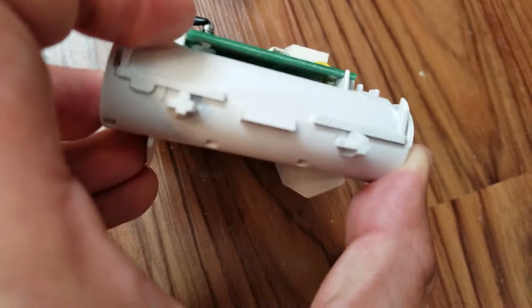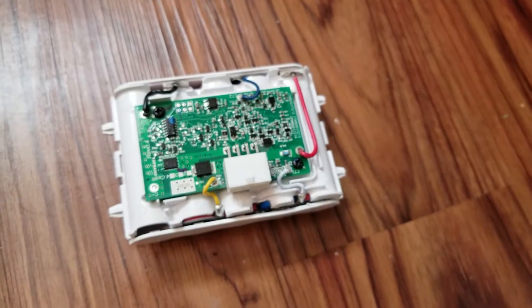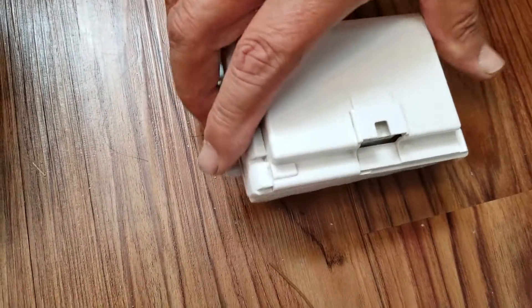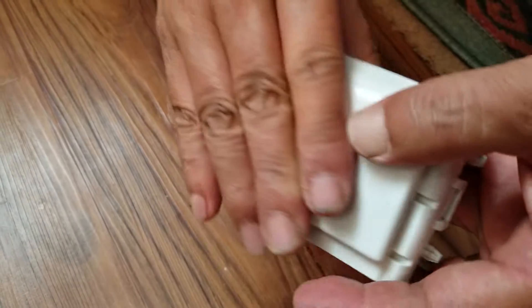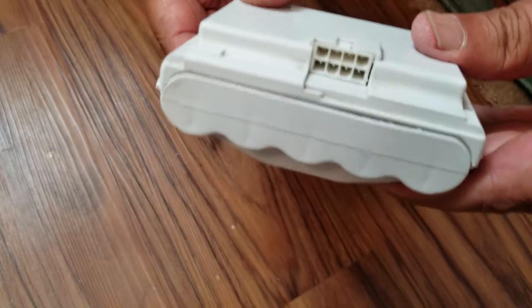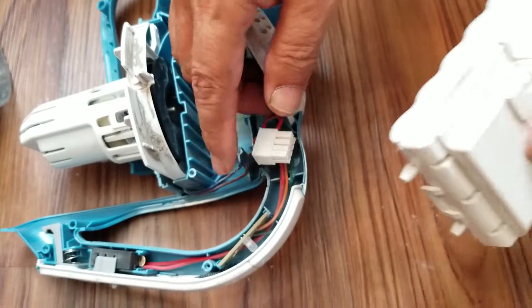You'll notice it's coming out just a tad bit because it's not an exact fit, but it's close enough. Let's go ahead and put the top on — this is going to seal our battery pack. And it is now ready to go back in.